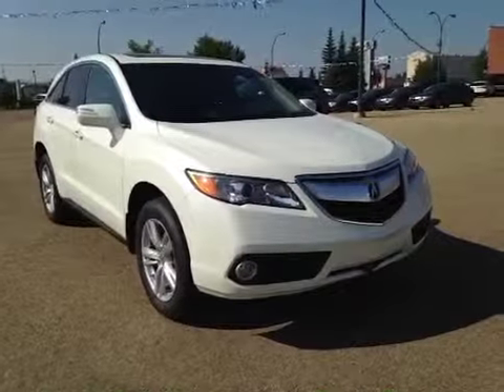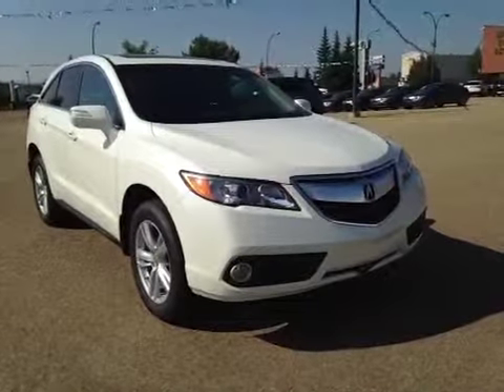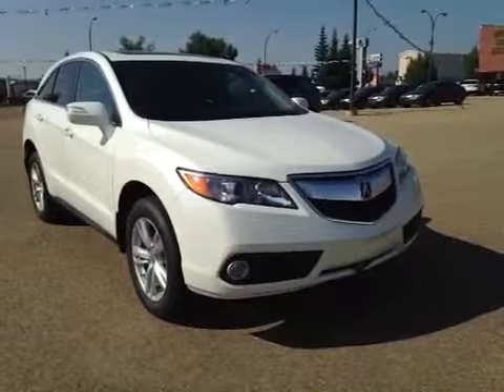Thank you for visiting. We're proud to show you this 2015 all-wheel drive Acura RDX.